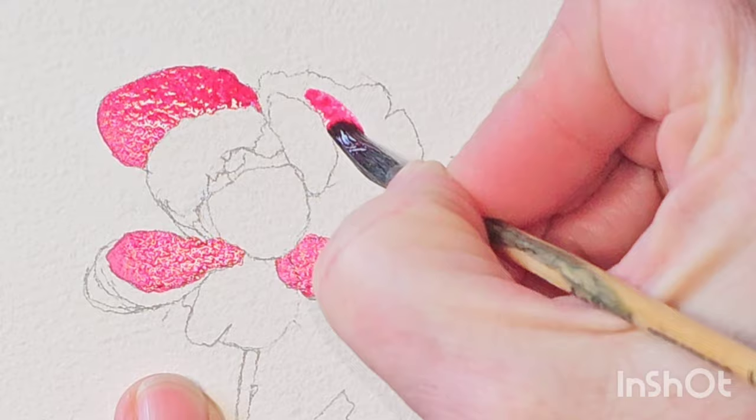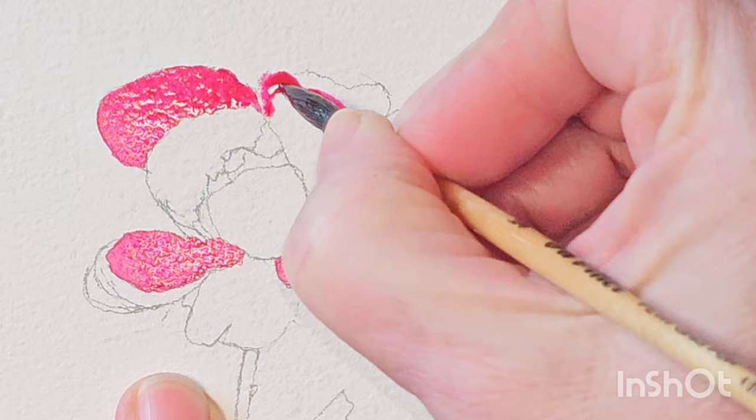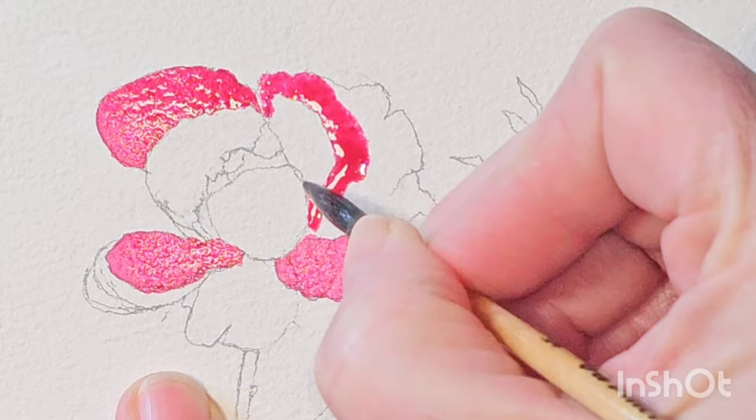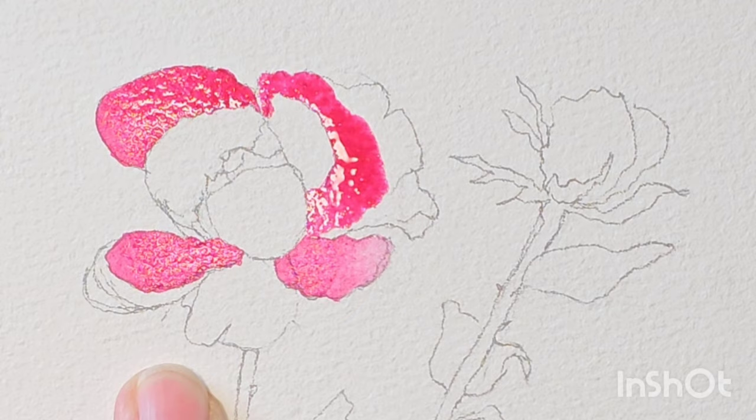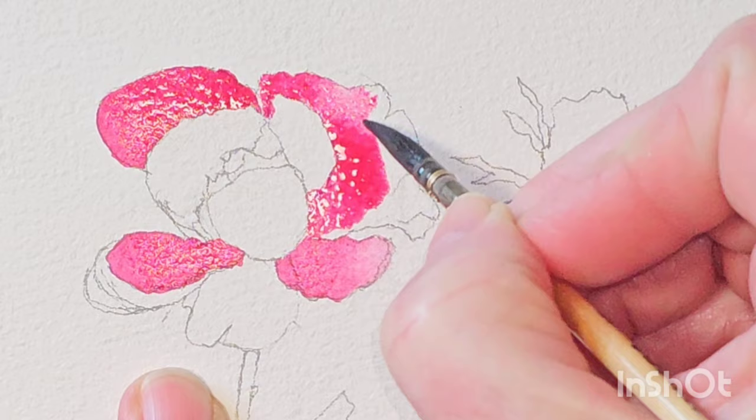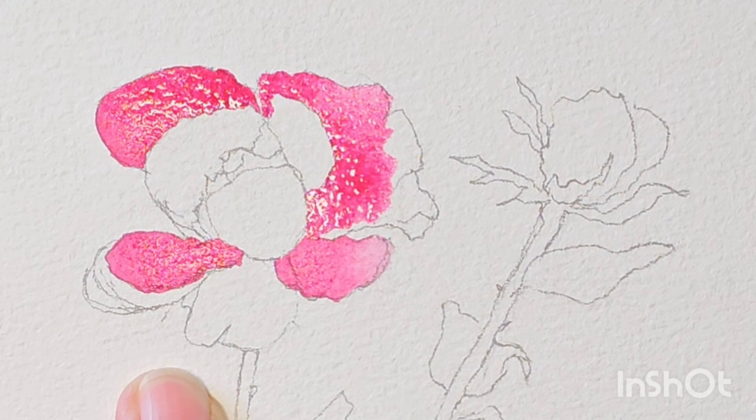I'm going to go round this big petal here and do the same sort of thing. So it's darker towards this area, and there's a lot of water on my brush there. So I'm going to wash the colour out of the brush and pull the colour out where it is much less saturated.